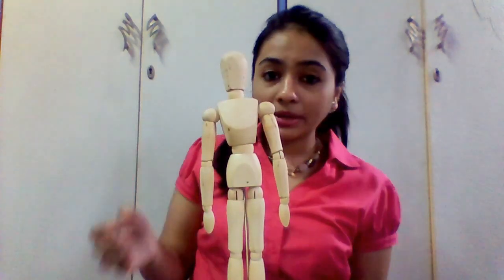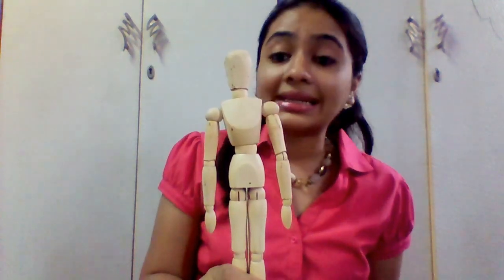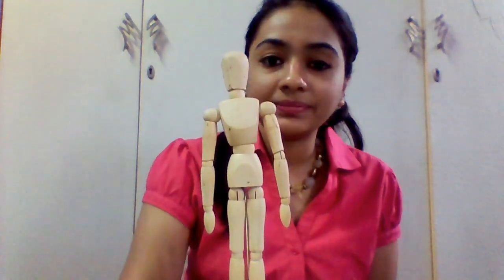These were the upper body measurements. For the lower body measurements, stay tuned. Till then, try this at your home. Share, comment, and like this video.